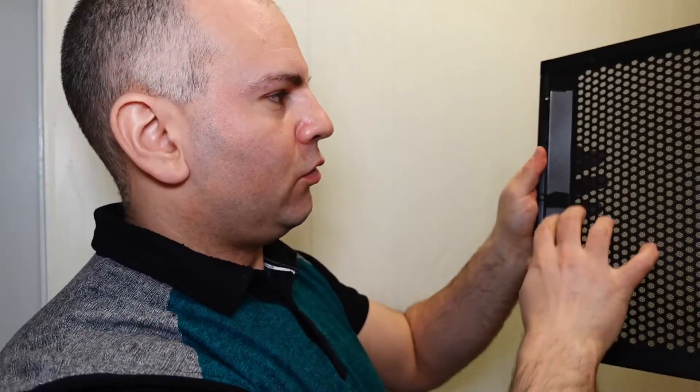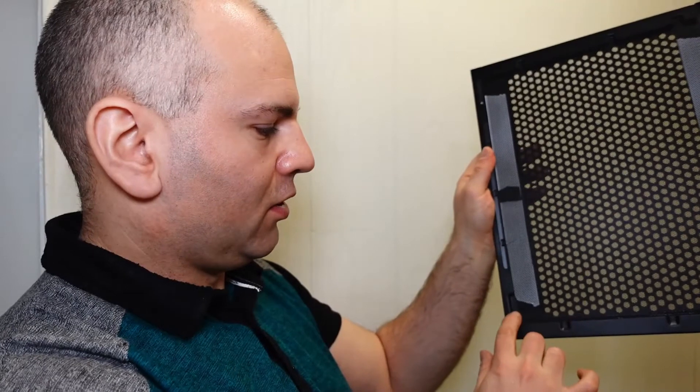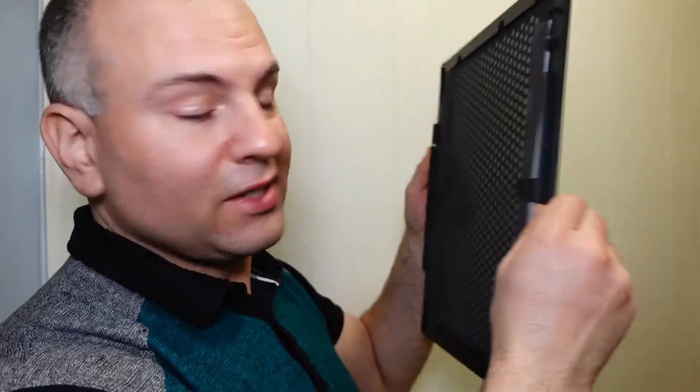To solve the flutter, you can use foam door trim — the kind you'd use to insulate doorways. I put a strip across here, leaving a gap so the panel can still hold. I noticed it bagged out a bit in the middle, so I added an extra piece there. You can hear the difference this makes.